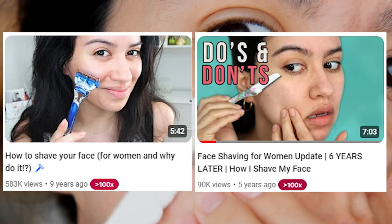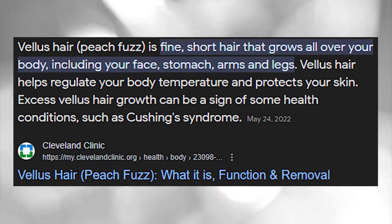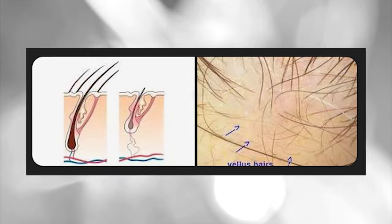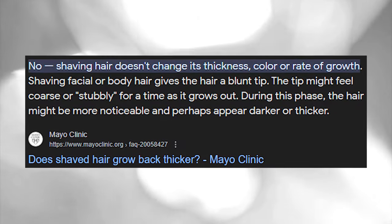My hair has not grown back thicker. Hair on the face for women is typically vellus, which means it's like a thin, kind of peach fuzzy type of hair. And honestly, if hair grew back thicker, don't you think all of those bald men out there would be shaving their scalps and growing back all of their hair?